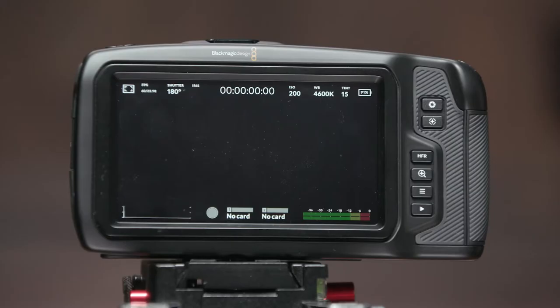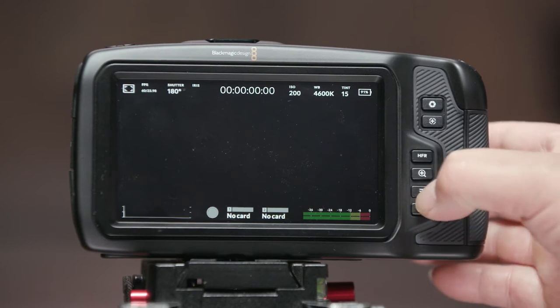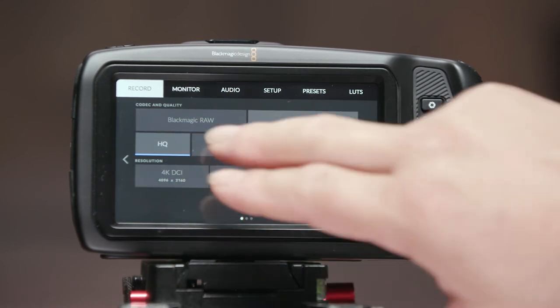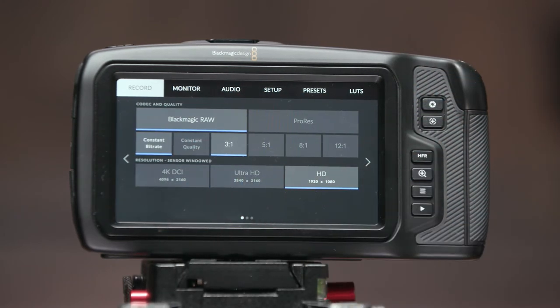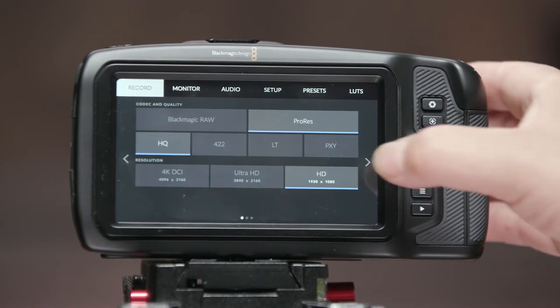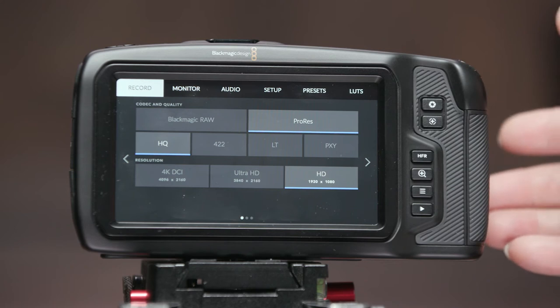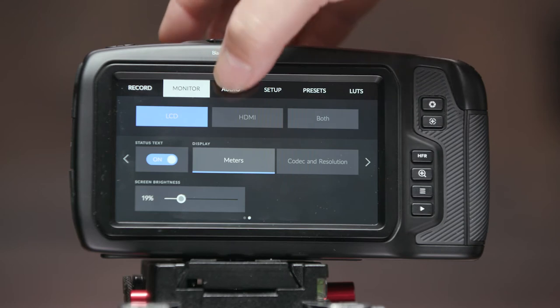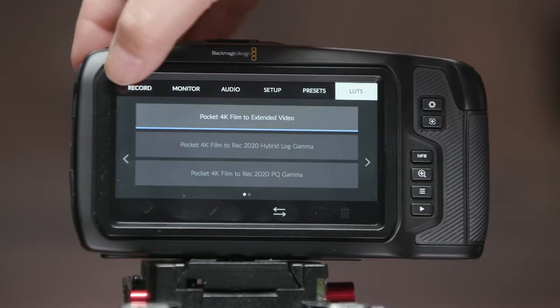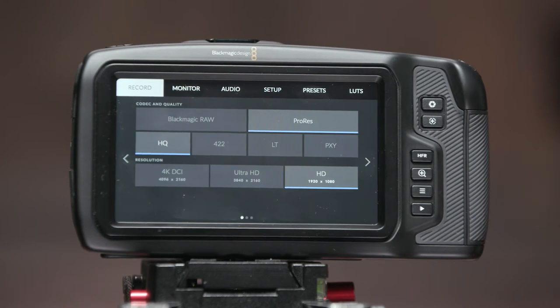I'll be doing additional tests — dynamic range, low light, and audio quality — in separate videos. The big appeal of this camera, besides the price, are the recording codecs: ProRes and Blackmagic RAW. Both offer DCI 4K, Ultra HD, and HD. Some clients simply want ProRes, and in the past with Sony and Canon I always needed an external recorder to generate ProRes on location. The menu system appears identical or very similar to the URSA Mini Pro's, which is great — it's one of the best out there, very intuitive, and much easier than Sony's or Canon's.